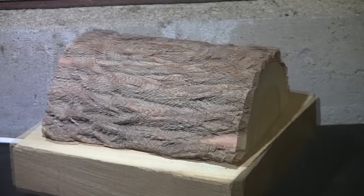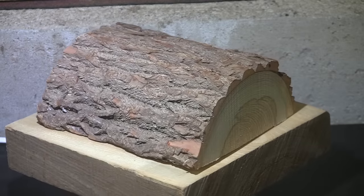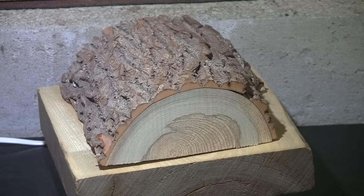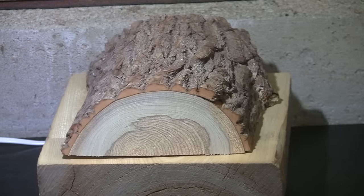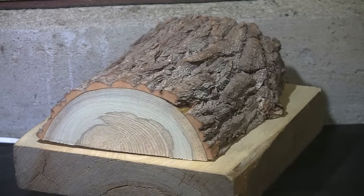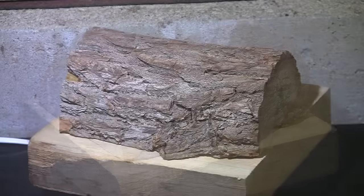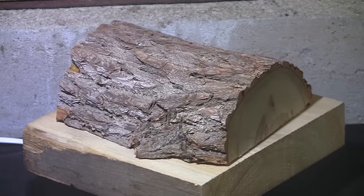Today we have pepperwood. I turned the other half of this log about a year ago, and you may have seen it in a recent video where I had it all in glue clamps. That's because when I took it out of the box, all of the bark fell off but all in one piece, so it was easy to glue back on. It's all hardened up and ready to go, and today we're gonna turn it.